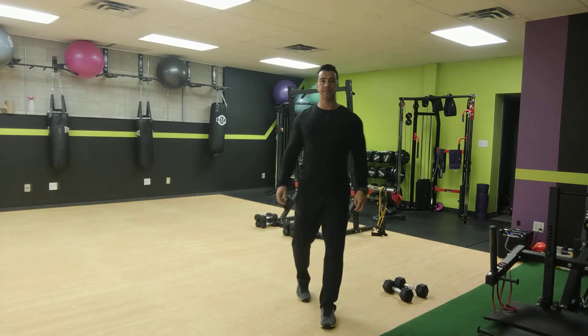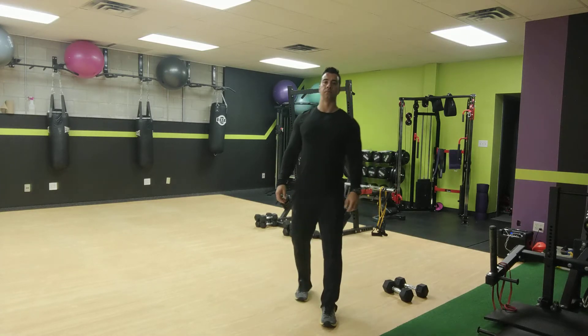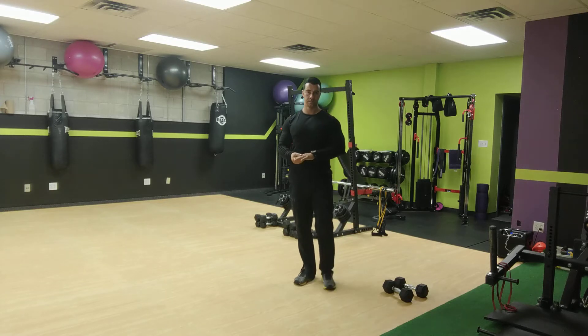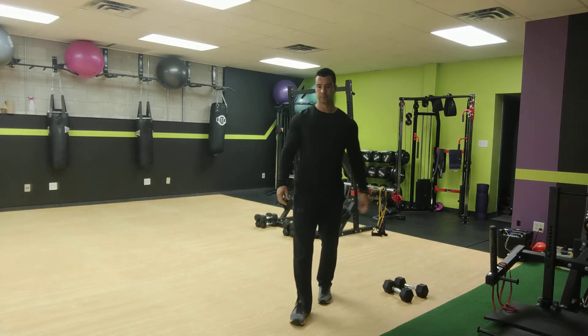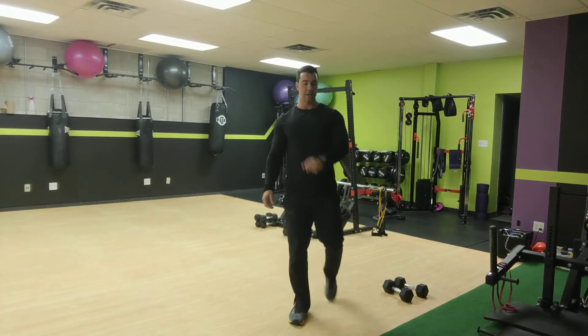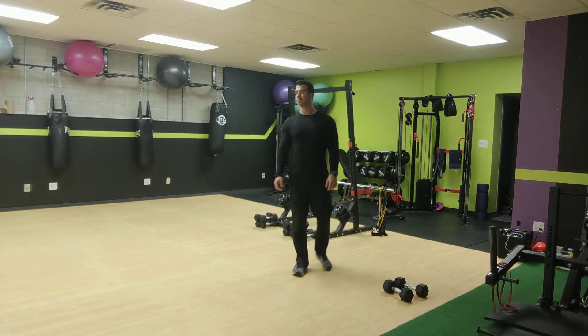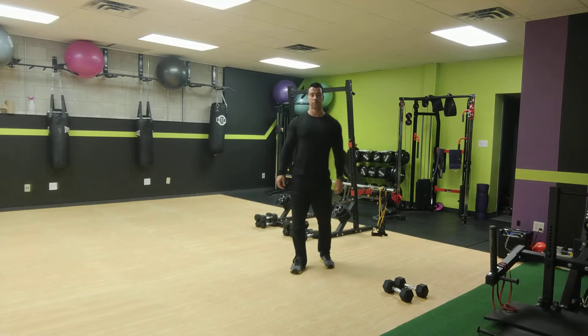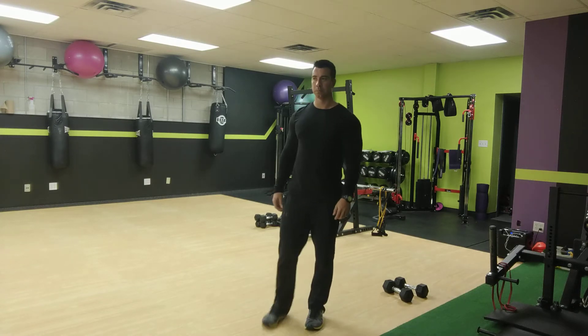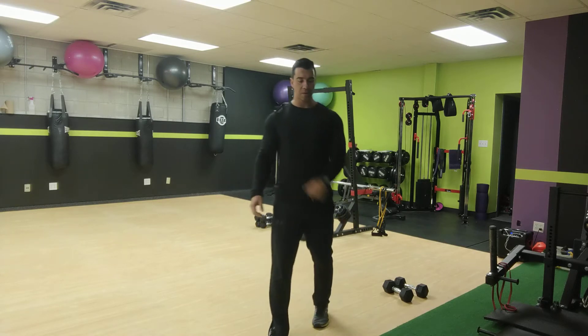And squats — squat it out. And now arm circles. And the other way.